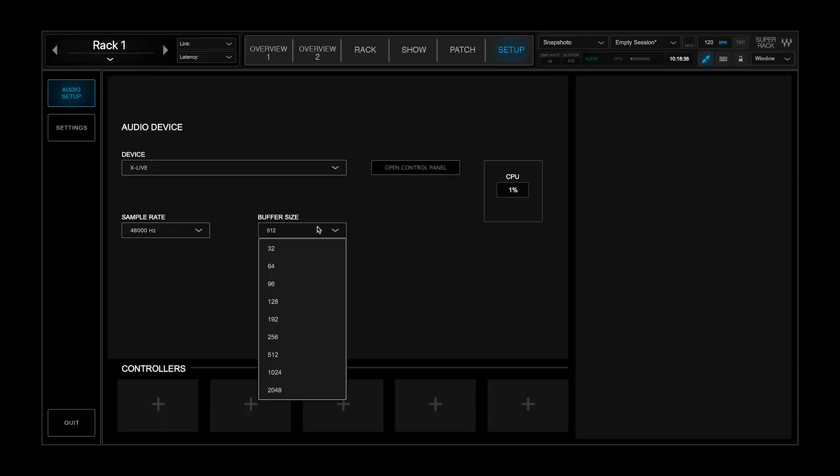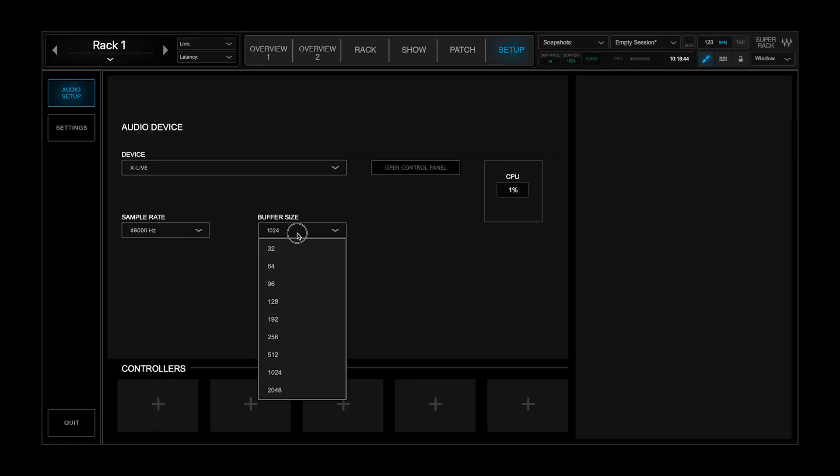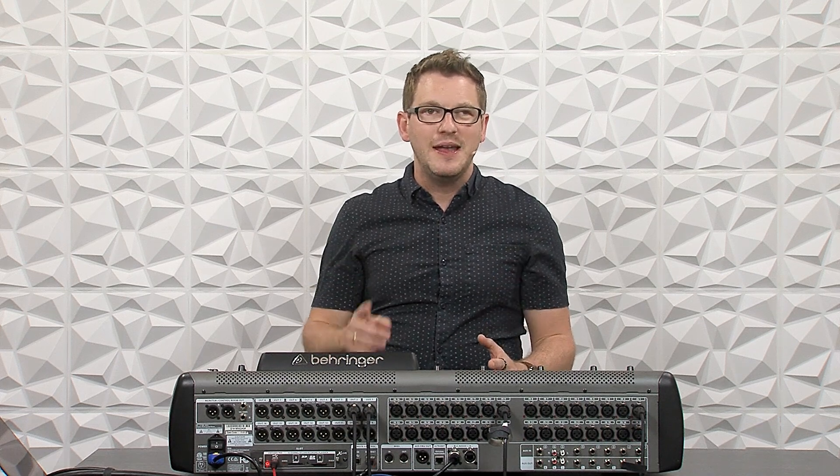Don't get too discouraged because higher buffer sizes can actually be a benefit if you're mixing broadcast. If we go to 1024 on our buffer size, the latency is 47.23 milliseconds. And if we go to 2048, our latency is 89.9 milliseconds — roughly 90 milliseconds, which is a long time.